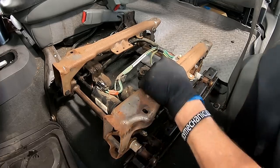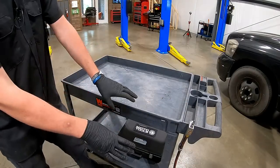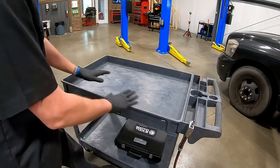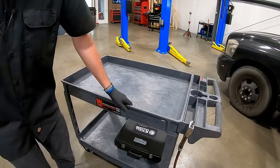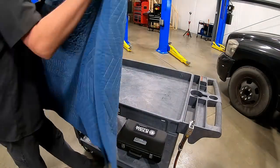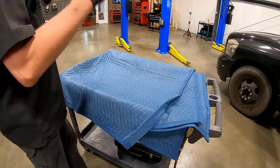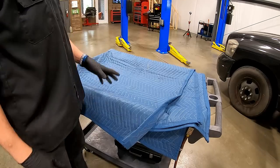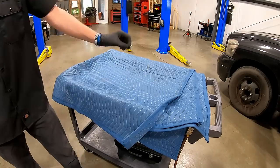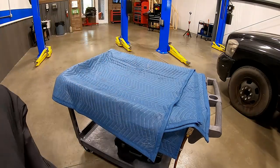You're going to need a place to work on the seat — you can do it on the floor, a workbench, or a cart like this. The main thing is to put something down to protect the seat. I've got a cheap moving blanket from Harbor Freight for about nine bucks — an old comforter or towels will work too. It's best to get as high as you can for easier access, but we don't want to damage the new cover or the seat back.